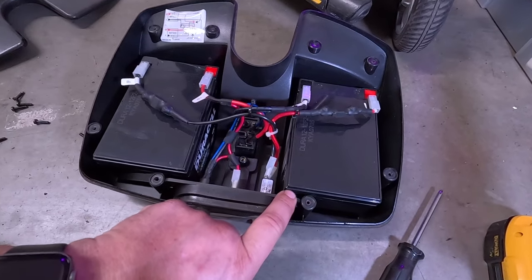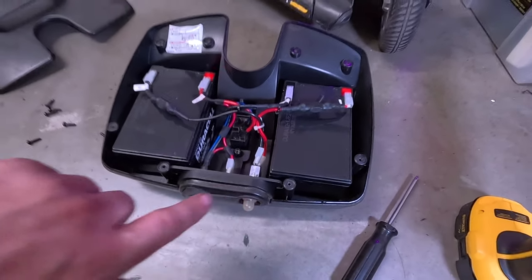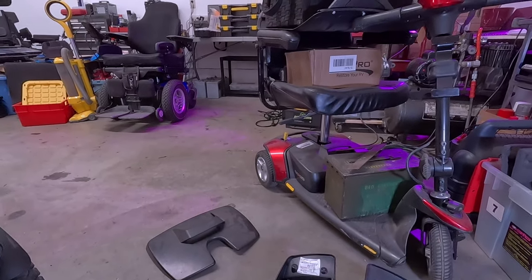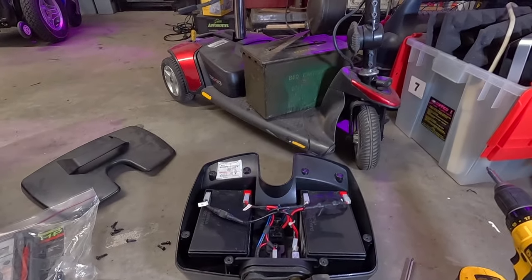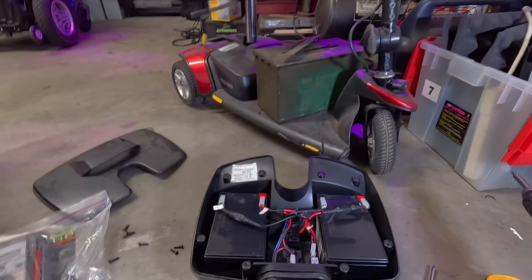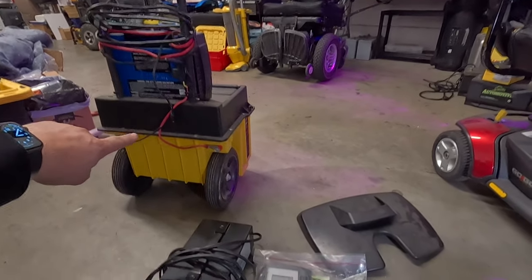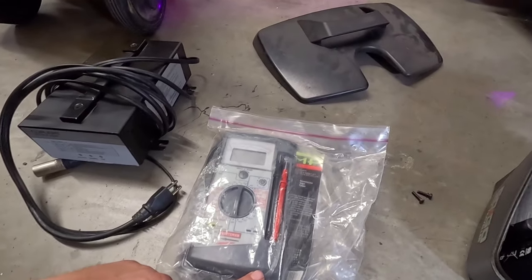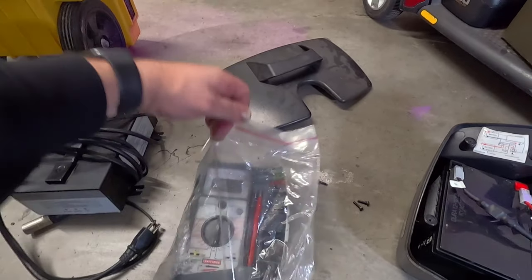I probably should have brought my other charger with me. These things have been dead long enough... Let me grab a voltmeter. Wait, do I have a voltmeter here? I keep packing everything. This is the problem with moving — I don't know where any of my stuff is. Apparently a voltmeter is not here. I don't have a proper battery charger, but we do have the old Ship and Shore here mounted on this thing.